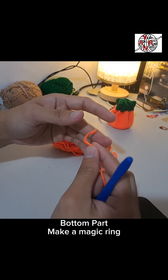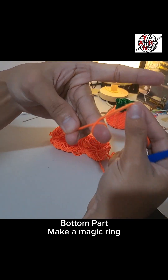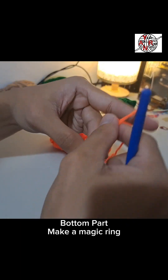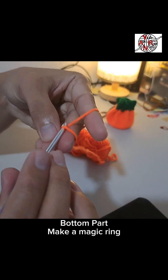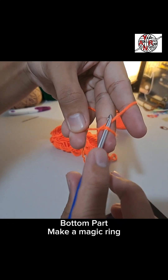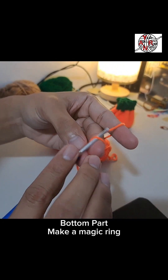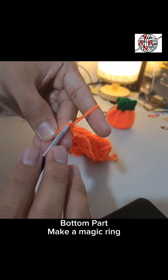First we have to make a magic ring. For those who don't know how to make a magic ring, first make a cross. Then insert the hook inside the cross we made. It should be parallel to the other side, then hook and pull the yarn on top of the yarn, then pull it under the cross we made. Then on top, pull — it should look like that.